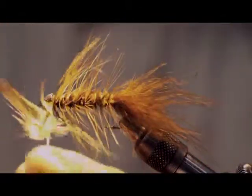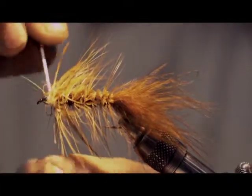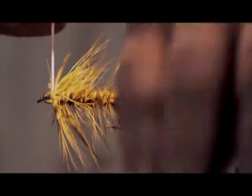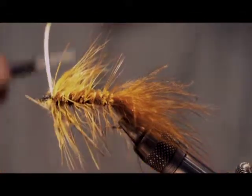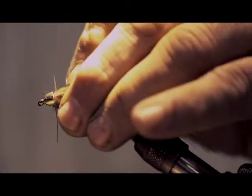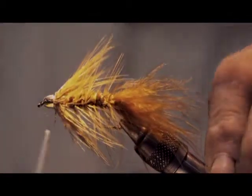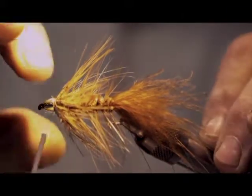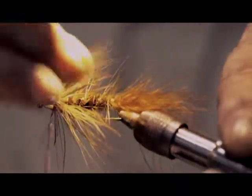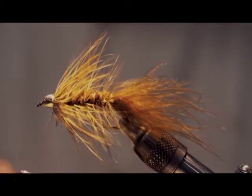Grab the hackle and pull it back, then make a couple of wraps with the rum feather. Tie that off, pull the hackles back a little bit, tie back some, and adjust your thread to make sure to separate it. Then just do a whip finish.